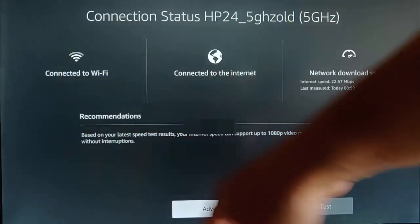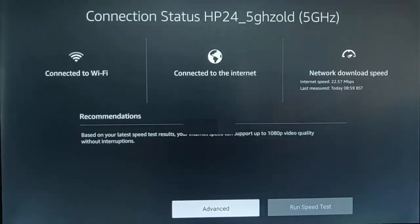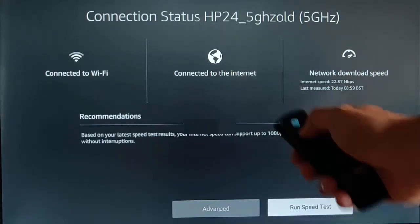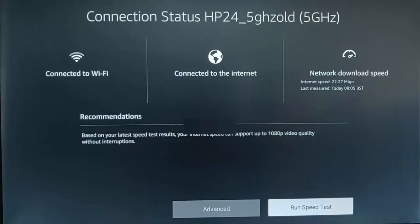This screen tells us that we're connected to the Wi-Fi, gives us a signal strength meter, tells us we're connected to the internet, and gives us a network download speed. If you want to update that network download speed, just go across to run speed test, highlight that and press the middle button on the remote control, and it will run a speed test. Due to Openreach's copper and aluminium cables around here, I don't get a very good download speed — 22.27 — thanks Openreach.